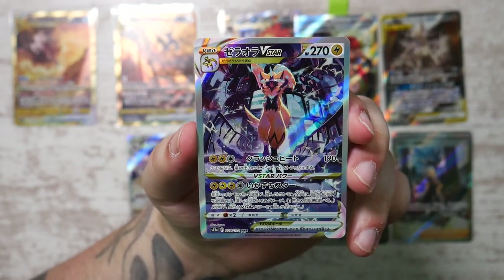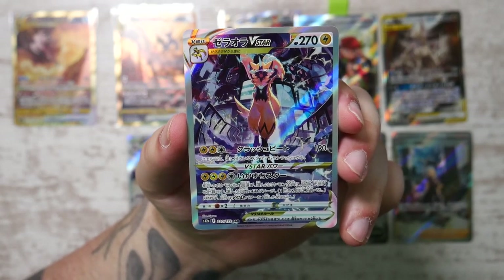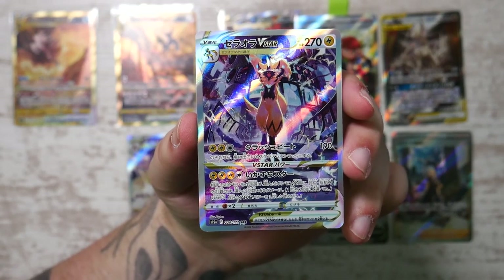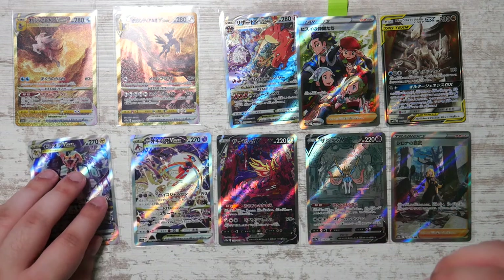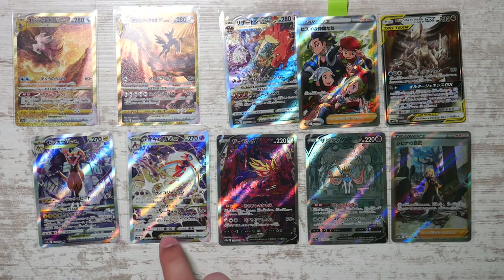I'm hoping to get the CGC submission back before Christmas, that's why I want to hurry up. By the time this video comes out, they will already have their new label redesign, so once I send these cards in they will come back with the new label. There's the Zeraora. Looks great next to the Arceus, doesn't it?